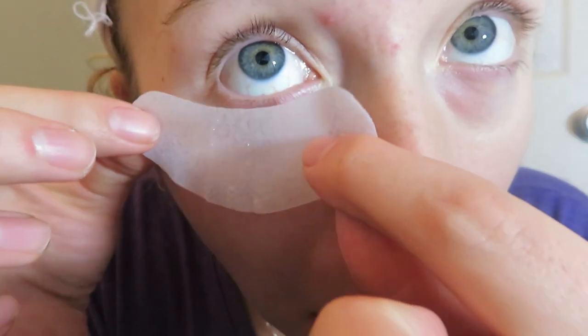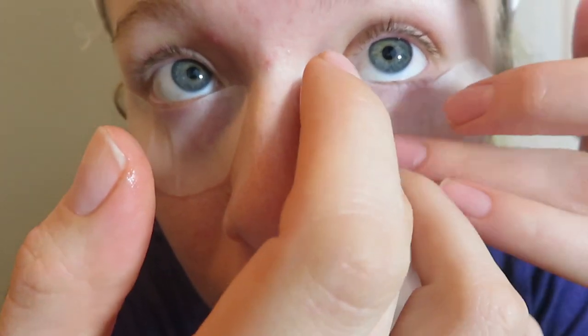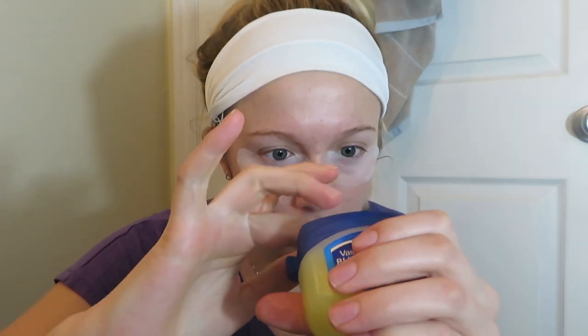One thing I forgot to add: you can use these under-eye treatments — this is a collagen and gold under-eye mask. You can buy them literally anywhere. These little pads go under your eyes and keep the dye from getting on your skin right underneath. Then take some Vaseline, put it on your finger, and just rub it on your eyelid — not on the eyelashes.